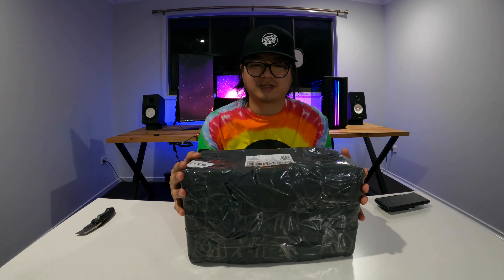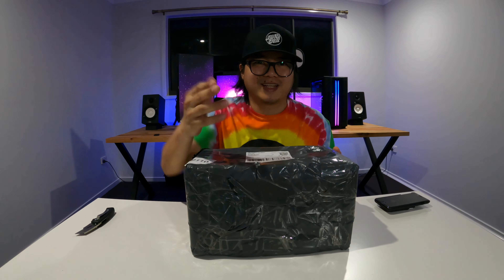Hi guys! This is DJJC and today let's open this box from eBay. I ordered this action figure Crystal Maiden from Dota 2 and I hope this is a good product. So without further ado, let's go!